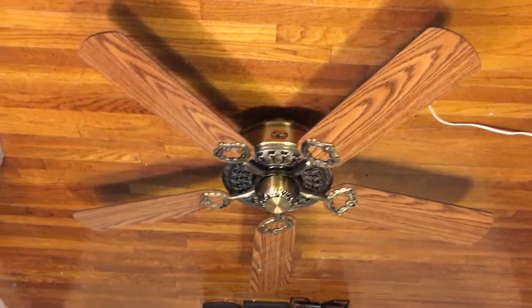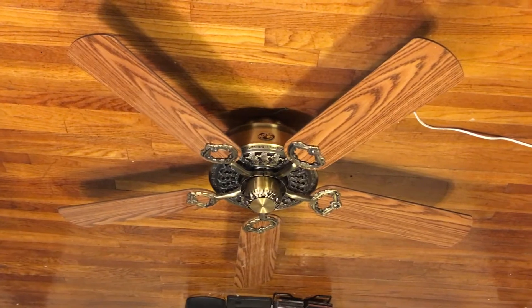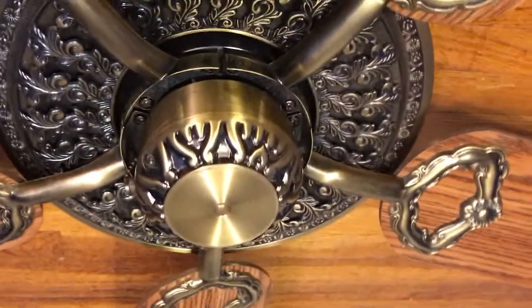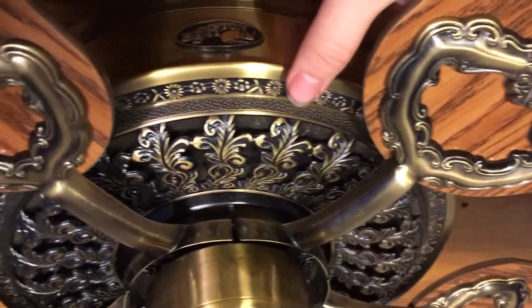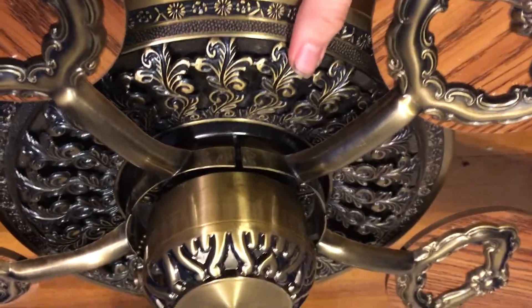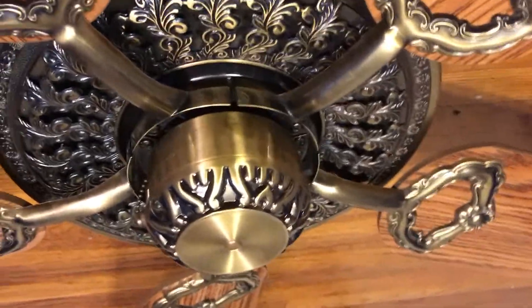The quality isn't the same — that's the only thing. Like the build of it, but the build of this fan is not too bad honestly. The motor housing is more spot-on to the Victorian than the Kodak is.